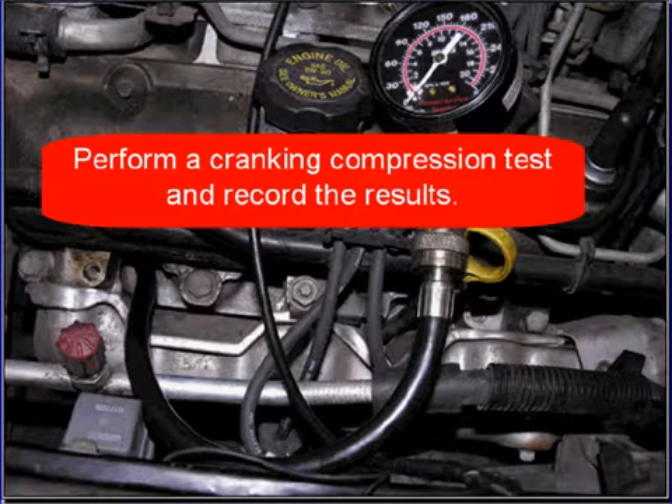You're here because you think there's an engine mechanical problem that the cranking compression test did not find. First, you must perform a cranking compression test and record the results. This is your baseline for the running compression test.